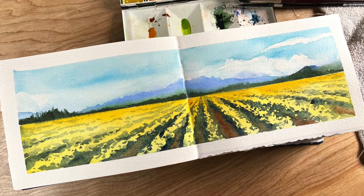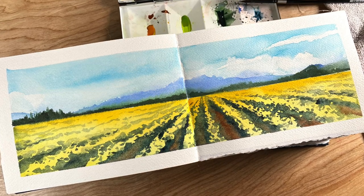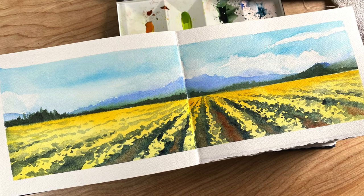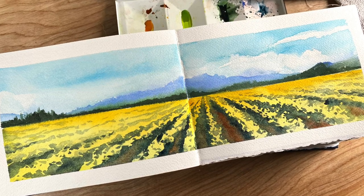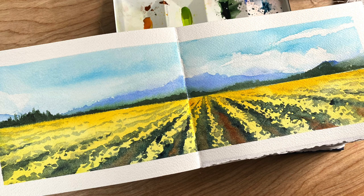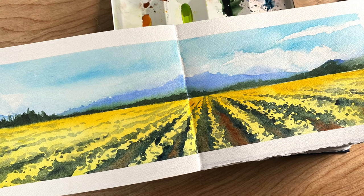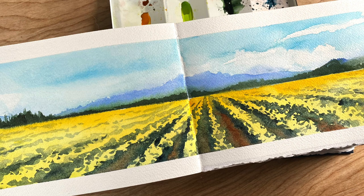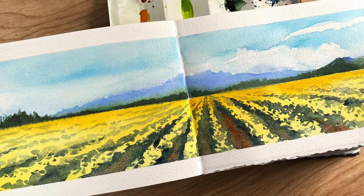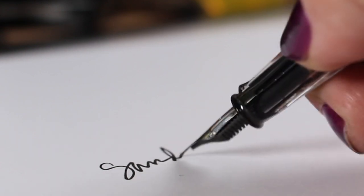Here's a sketch I did where the underpainting for the whole daffodil section was aureolin. I added a little new gamboge in the distance and then all of those rows in between are done with the Payne's blue gray. I dropped in just a little tiny bit of transparent red oxide down the centers of a few of them to make it feel more like dirt. These colors make a kind of green when they layer over each other, and that's something I learned from all of the tests I ran to figure out how these colors are going to work in a painting. I recommend that you do as much testing as you can stand because it's going to make you a better painter.